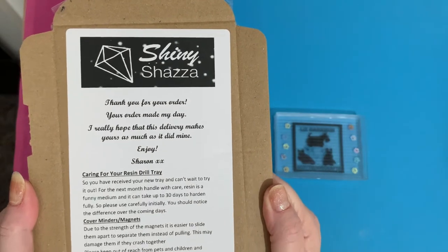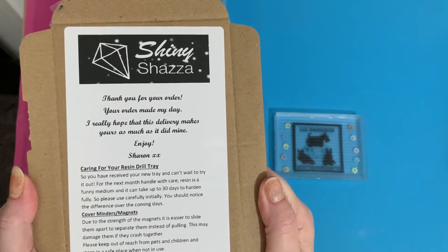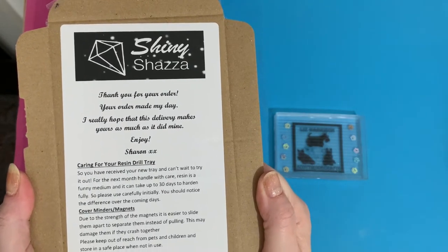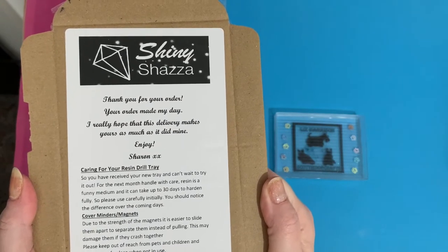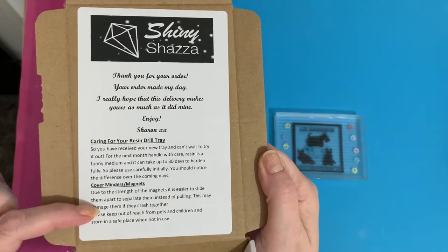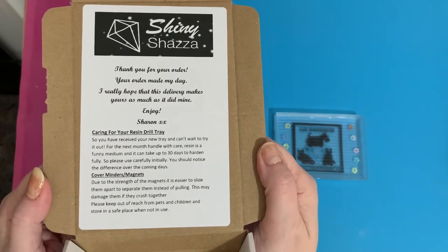The note says: 'I hope this delivery makes yours as much as it did mine.' Then for caring for your resin drill tray: 'You've received your new tray and can't wait to try it out. Handle with care — resin is a funny medium and it can take up to 30 days to harden fully, so please use carefully initially. You should notice the difference over the coming days.' And then there's a little bit about cover minders and magnets as well.